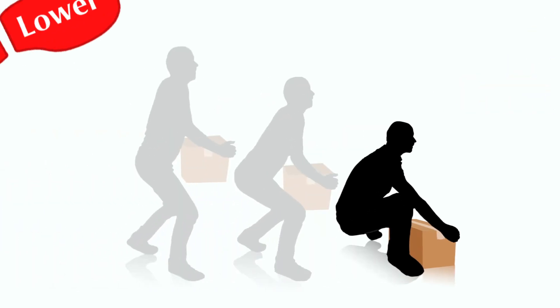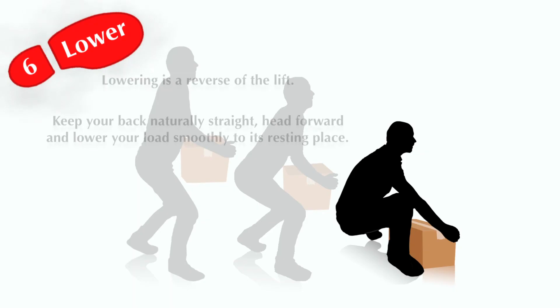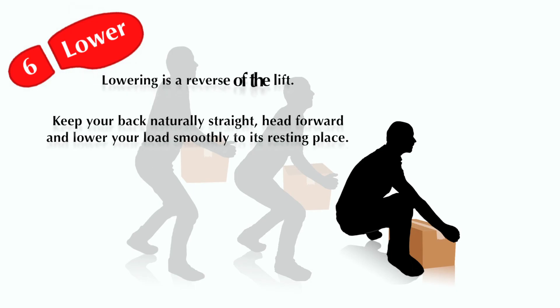Step 6: Lower. Lowering is a reverse of the lift. Keep your back naturally straight, head forward, and lower your load smoothly to its resting place.